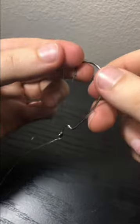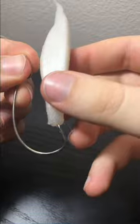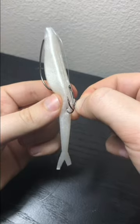Take an EWG hook and tie a polymer knot with about a 3-inch tag end. Thread on your fluke, but don't cover the eye of the hook. Tie a size 4 treble hook on the tag end and stick one hook in the back.